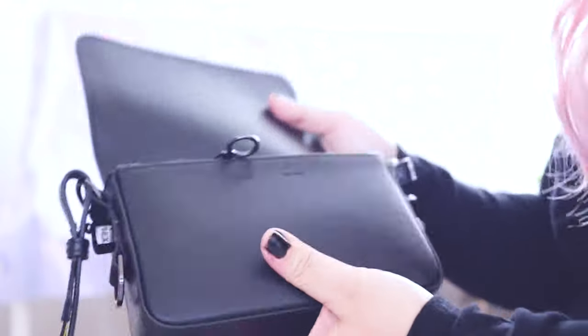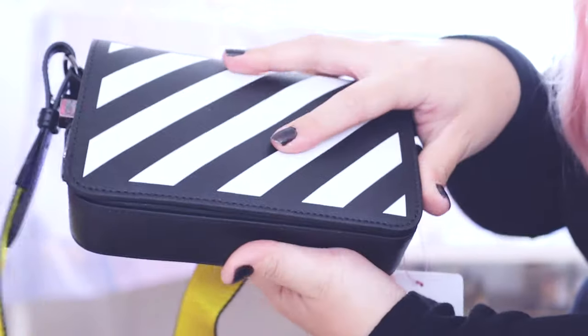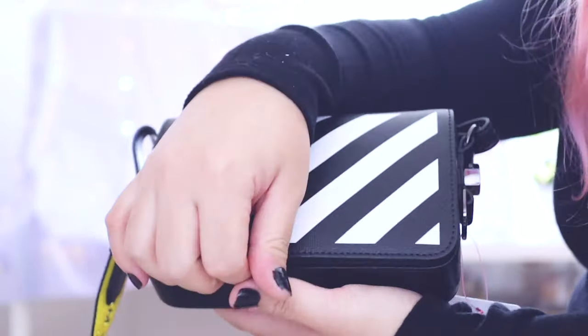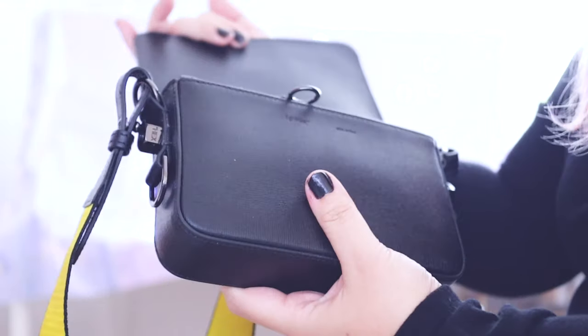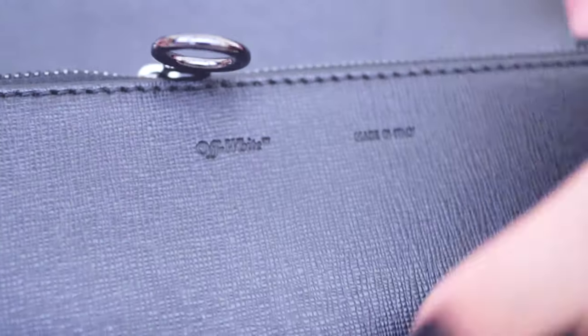I'm going to take a look inside. This does have a magnetic closure, which is really cool — you don't have to worry about buckling or unbuckling or snapping. It says Off-White, made in Italy.